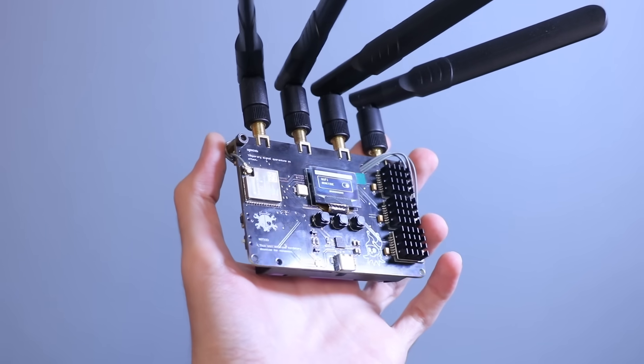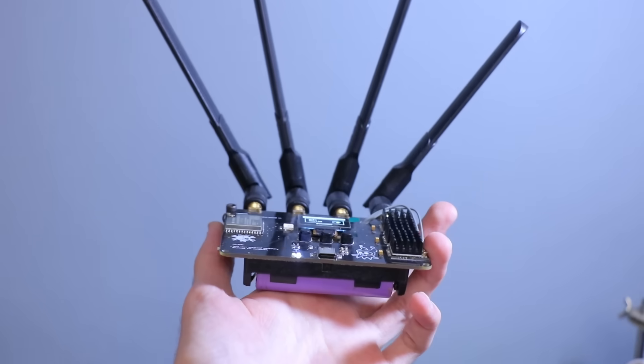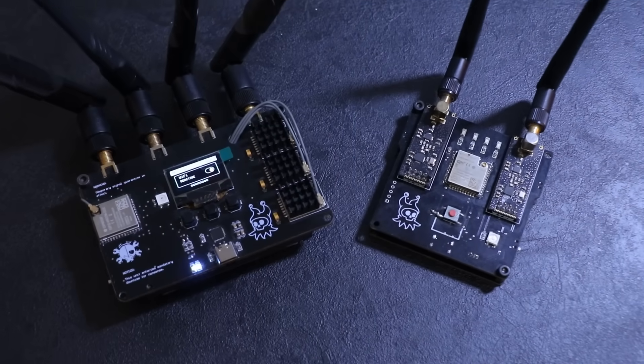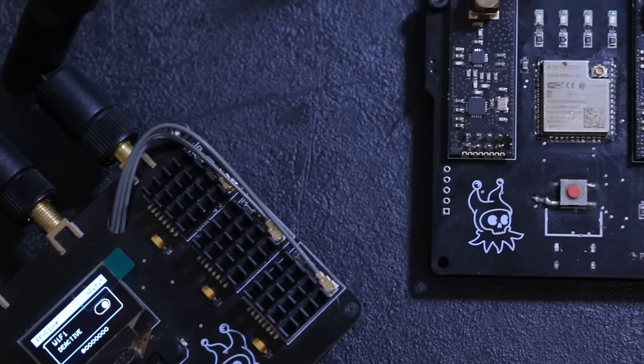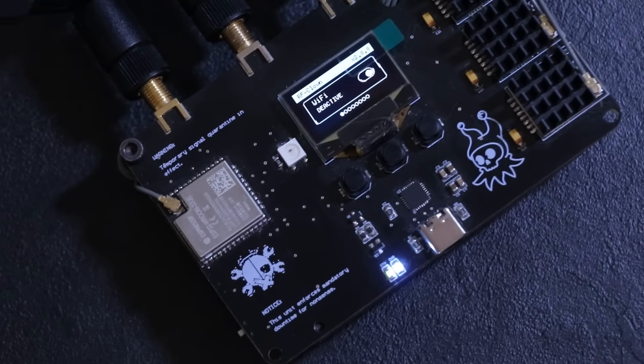Hey everyone, I'm Cypher and welcome back to the channel. In this video I decided to upgrade one of our most popular projects from the past few months — the RF Clown. The first version was already powerful and pretty compact, but I realized there was still room for improvement. Today I'll show you exactly what I changed and how the new version takes things to the next level.